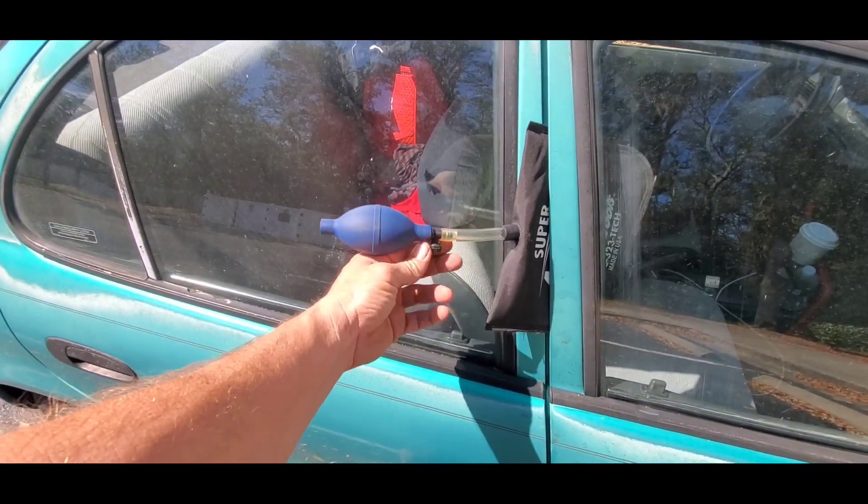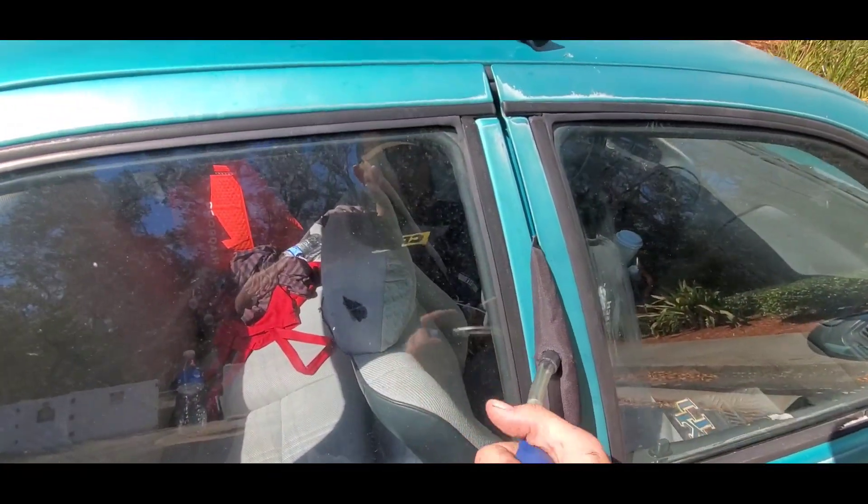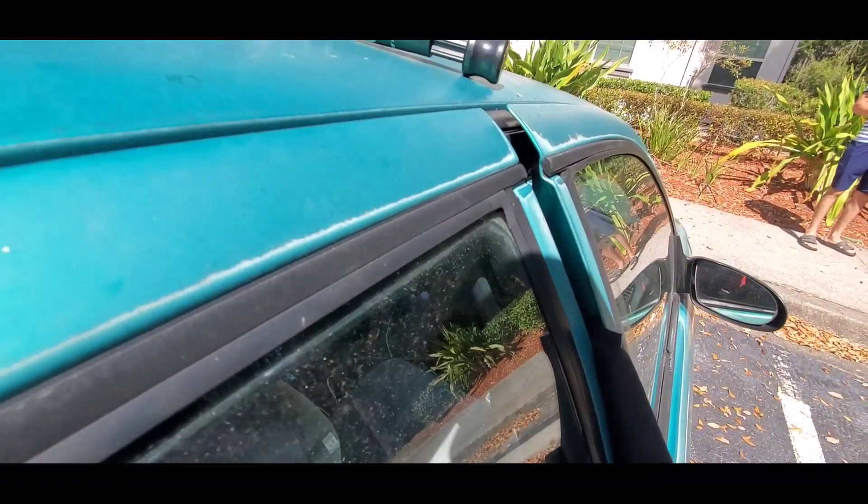Stick it in the door like so, close the little air valve here, pump it up, and when you do it'll start to pry the door off of the car like so.